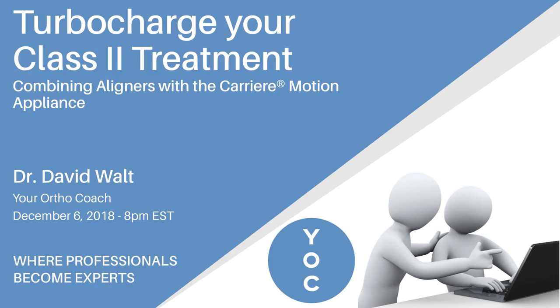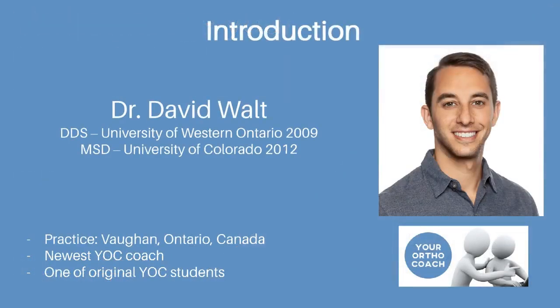This is just a preview of the webinar that I'm going to be hosting on Thursday, December 6th at 8 p.m. Eastern Time. I'll be introducing myself then as well, but I am looking forward to joining OrthoCoach as the newest coach.